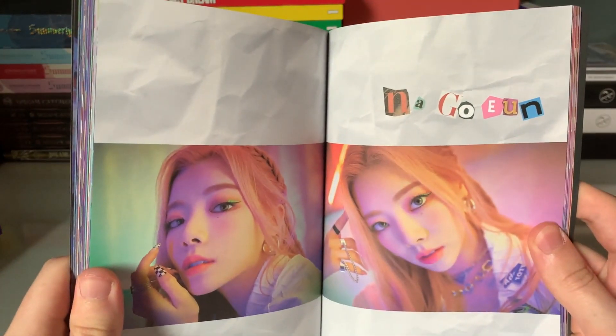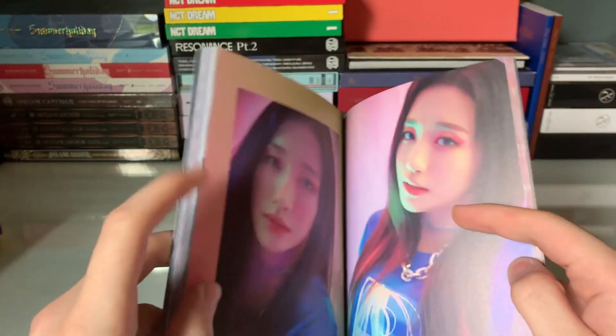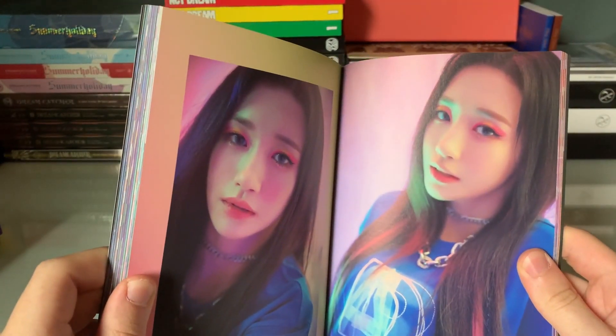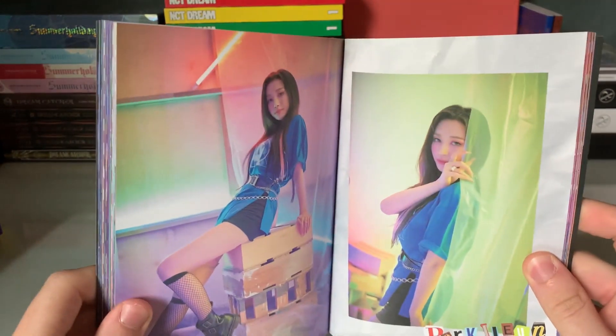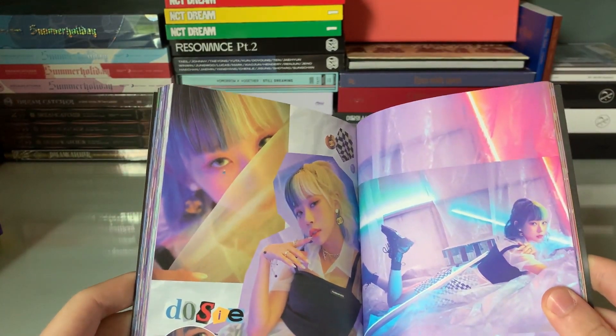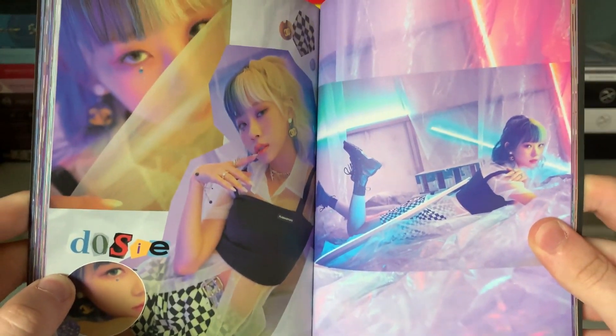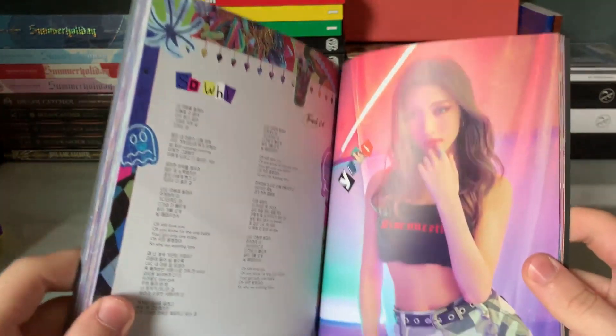Oh my gosh — what is this? It's really good June pictures too. I just couldn't have asked for anymore. That's a plurie right there — I love that hair. Oh, there's a bunch of it right here. Sorry if I'm not fully showing the photo book, I'm pretty hyped. I'm excited.